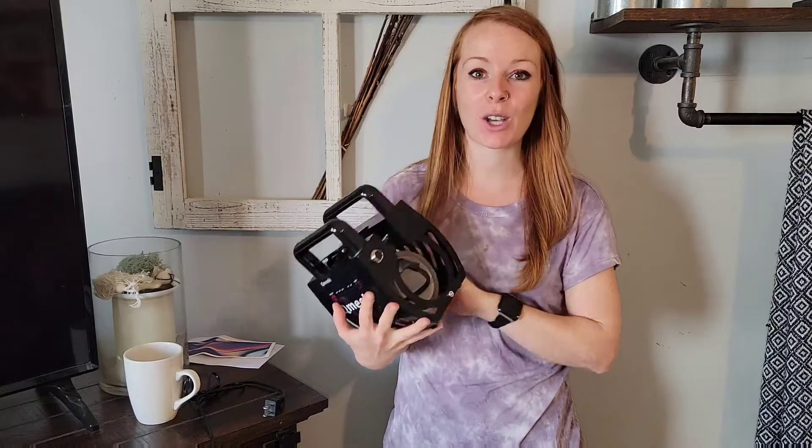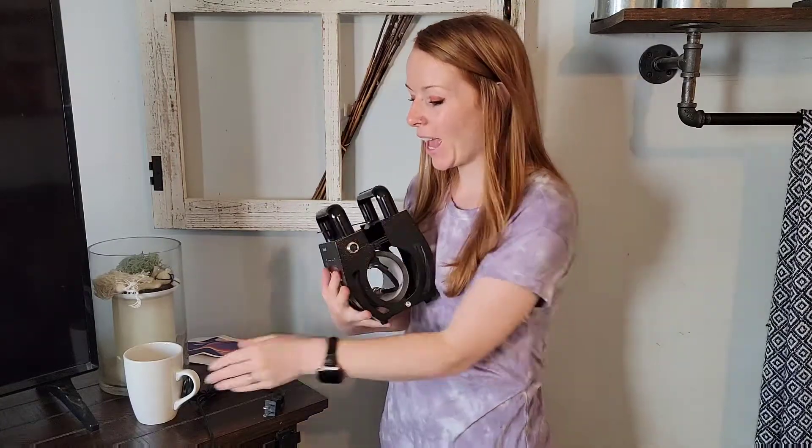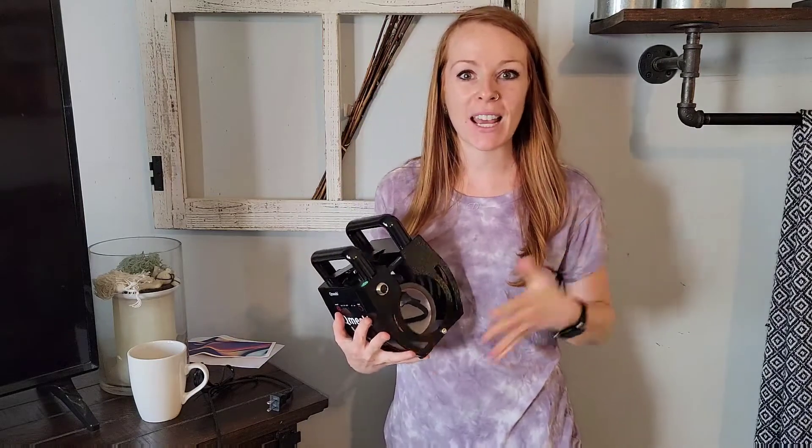First of all, look how compact it is. You can easily store it once you're done with a project. If you are creating a personalized gift for a teacher, holiday, or a birthday, you can easily do this with a ceramic, glass, or metal mug — anything in that cylinder shape.